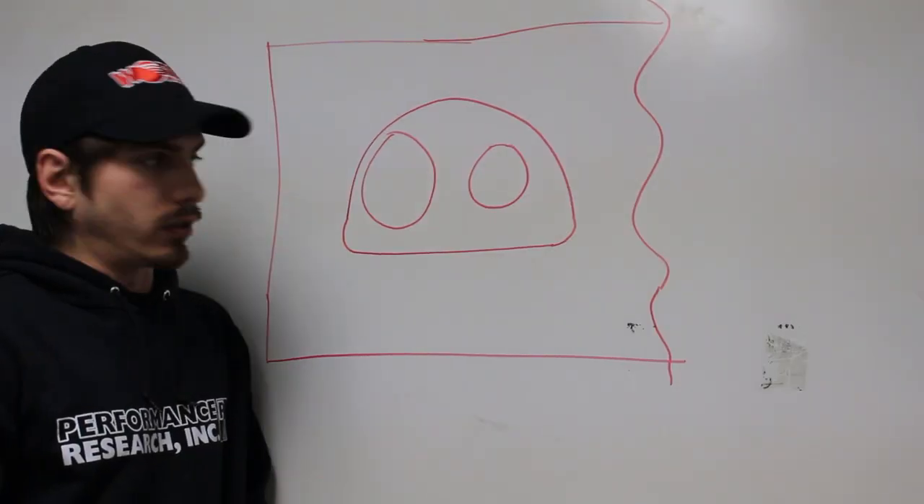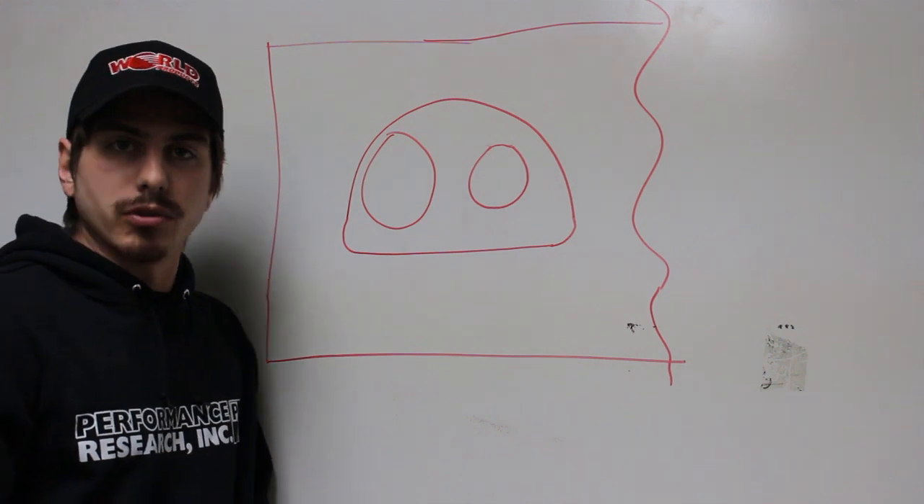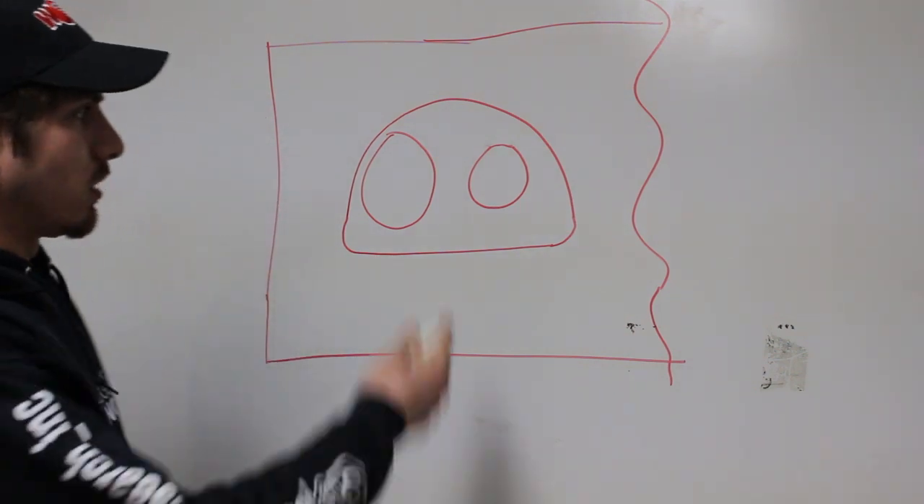Hey, welcome back. This is our next episode with our Pontiac 455 heads. My name is Joe, and I'm here with more lousy drawings for you to look at.